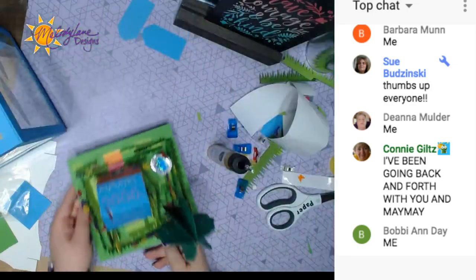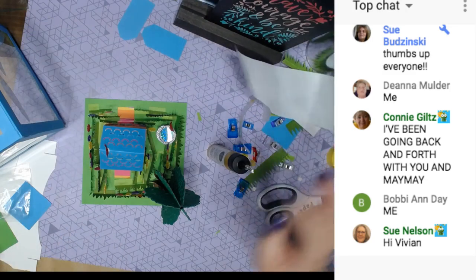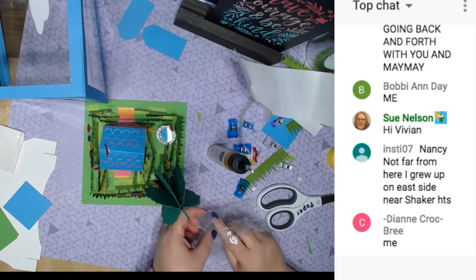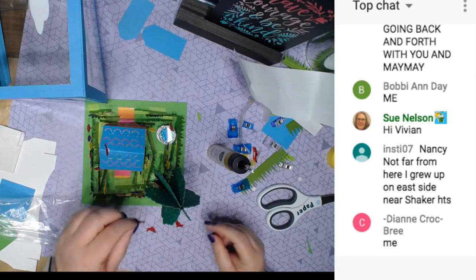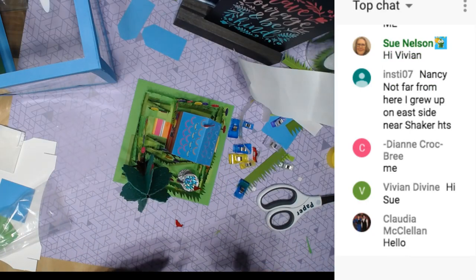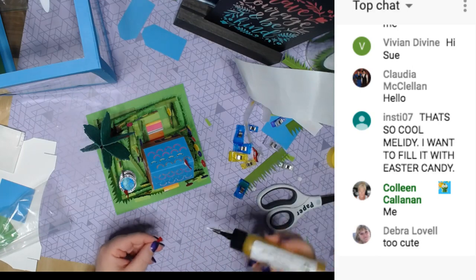Let's add some birds. Where did my birdies go? I found them — they're in the snack bag so I don't lose them. Let's just stick a few birds in the tree. Of course, you can make the birds any color you want. You could fill it with Easter candy too!